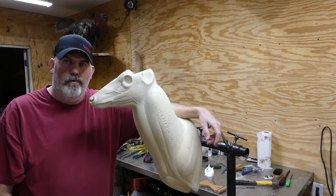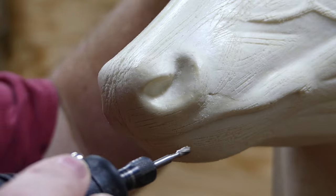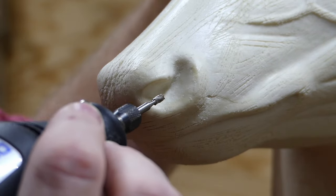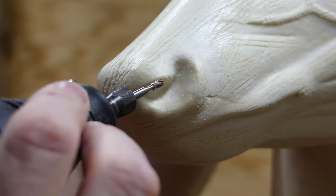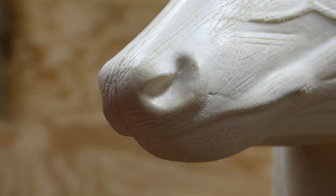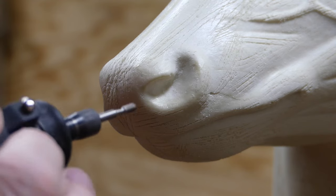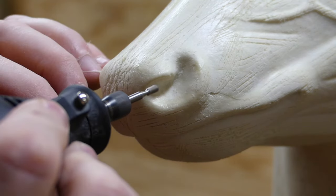All right guys, I've got the Dremel. The first thing I'm going to do when carving inside this nostril is go straight in from the tip of the steer's nose — I'm going to plunge this bit in. I'm going to turn this Dremel on; it's probably going to get a little noisy, but y'all will be able to see what I'm doing. I'm just going to start at the tip end of the nose.